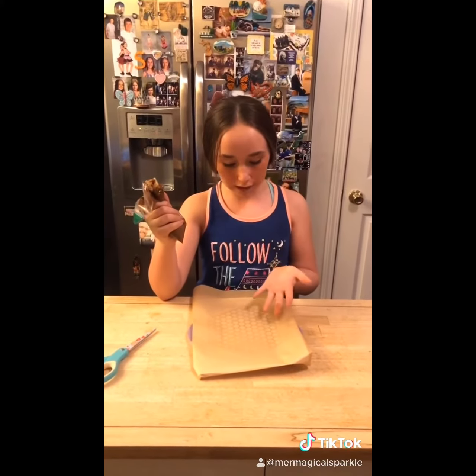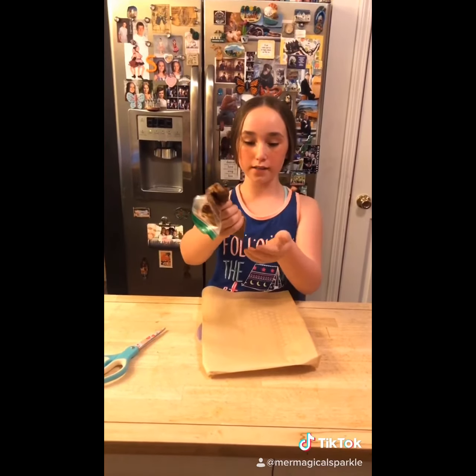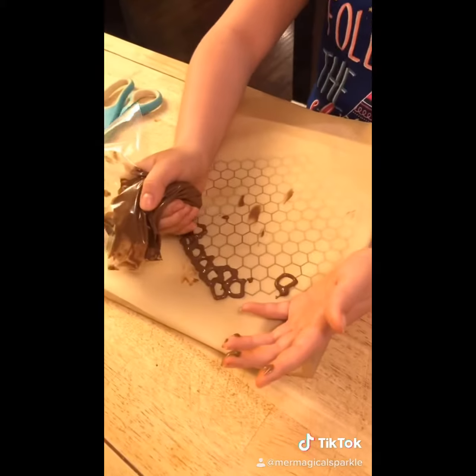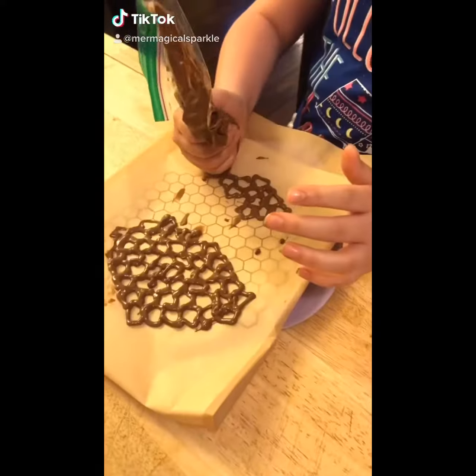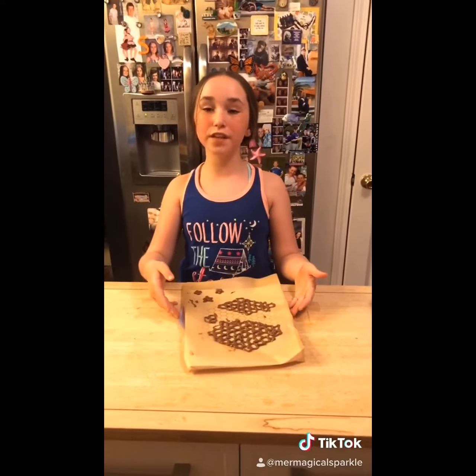Component number 4: I printed out a honeycomb design and taped some parchment paper to it. I melted some extra chocolate, put it in a zip lock bag, cut the end off, and traced my design. Put it in the freezer to harden while we start assembling.